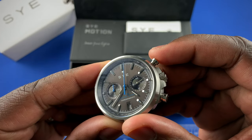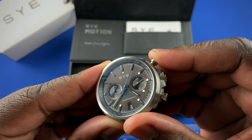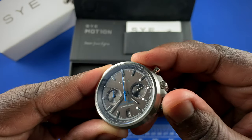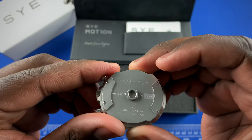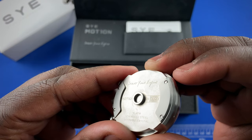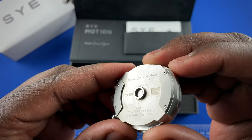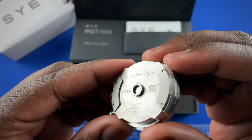Same blued detail on the chronograph minute counter. Inside you have a Seiko V64 micro quartz movement, so when you click here you get that nice smooth sweep of the chronograph hand — start, stop, reset. Going to the back of the watch you have the Start Your Engines Motion serial number.